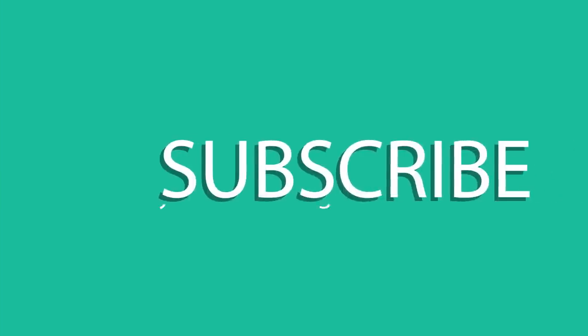As always, if you guys learned something from this video, please give it a big thumbs up and share it with your friends and family. And until the next one, thanks for watching.